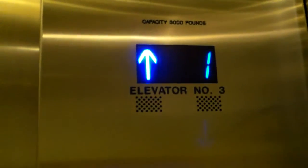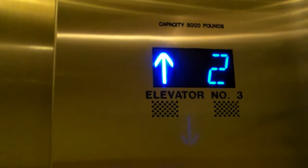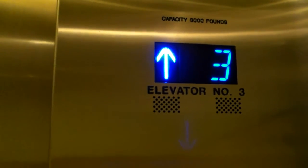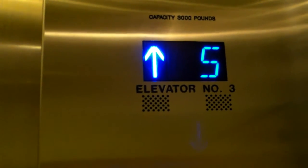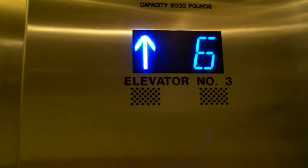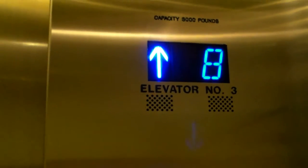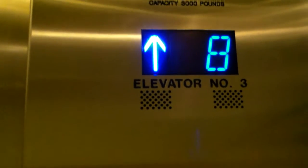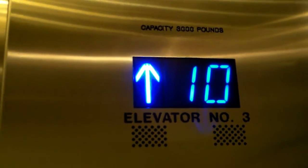Here is the elevator at Colorado Center Tower 2, and this is an Otis Series 7. Quite slow. No floor passing chime on this. This is an Otis Series 7 mod, and it seems to be pretty nice.